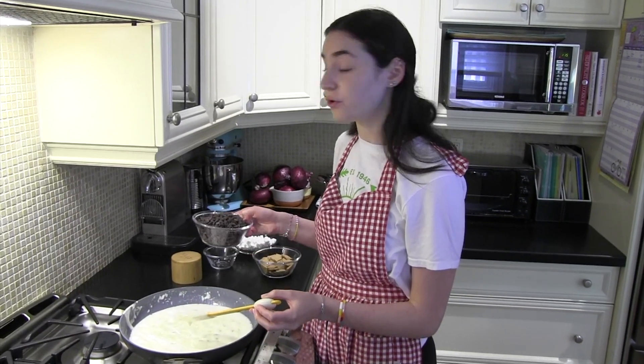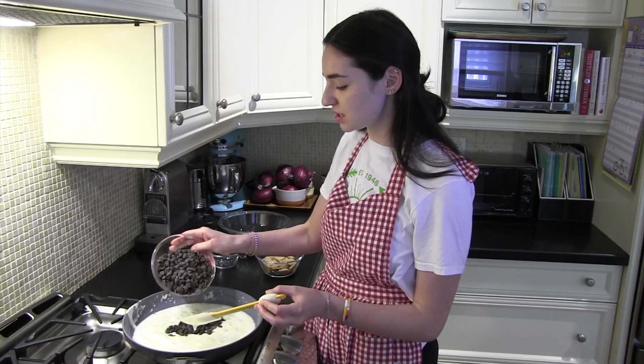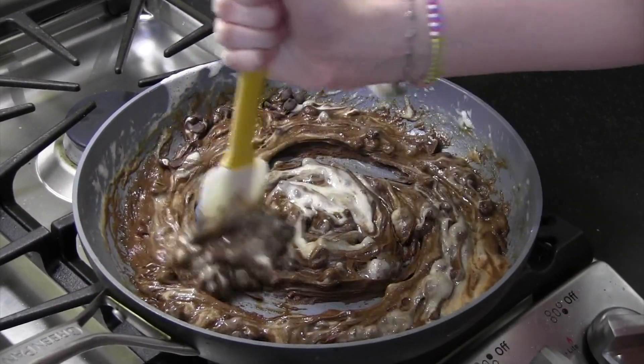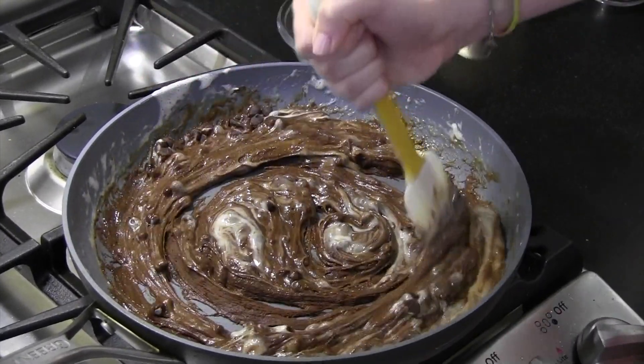Now we're going to fold in all of the chocolate chips and stir them in so that they melt into the marshmallow butter mixture too. Keep stirring until it's all mixed together.